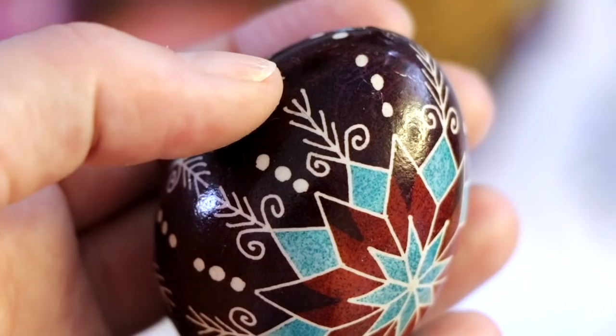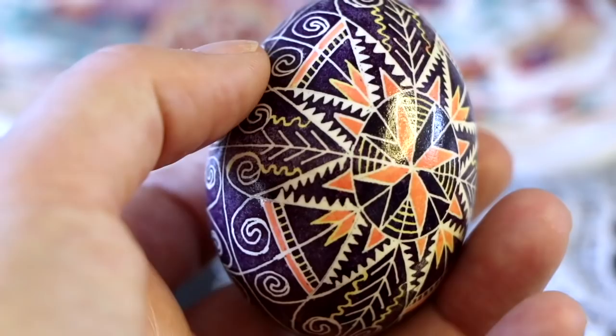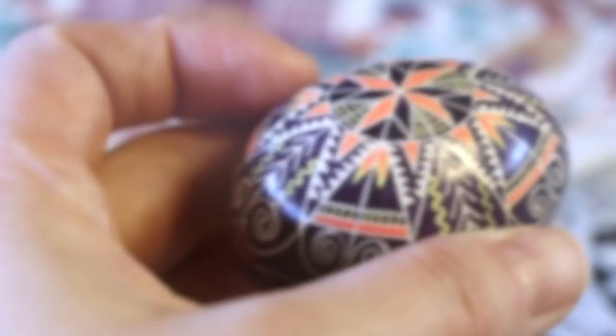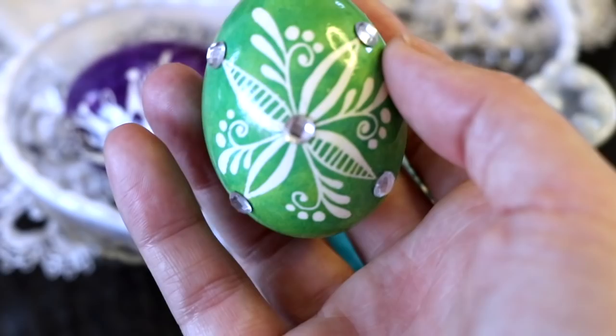Pisanki comes from the word 'pisat' or 'pisati,' which means to write. Symbols are written on the eggs in hot beeswax with a kiska, which is sort of like a wax pen. The eggs are dipped into batik dye for color. This type of dye process — wax writing — is also used for creating wax-resistant designs on fabric. Similarly, in Pisanki, wax is used as a barrier against the dye.